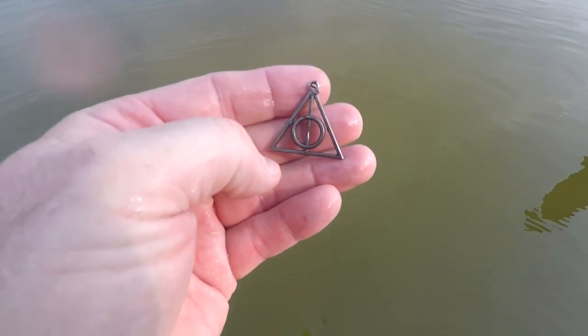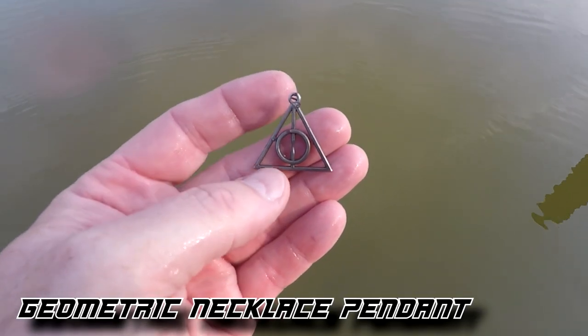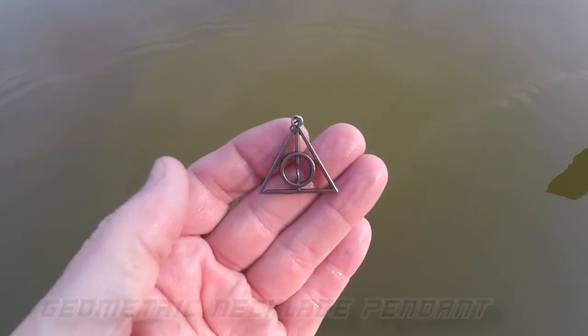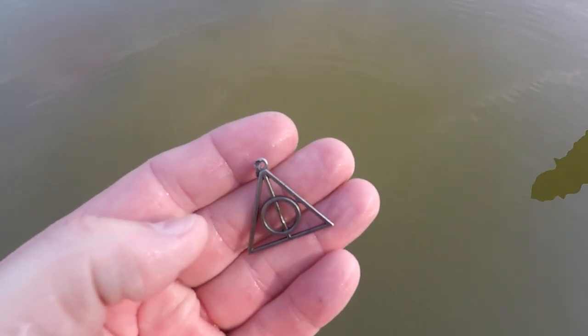I got my second target here. It's some type of necklace — a triangle with a circle and a line through it. If you know what that is, let me know. It's ringing up like a 70, real scratchy.